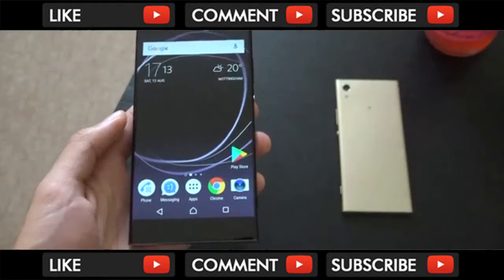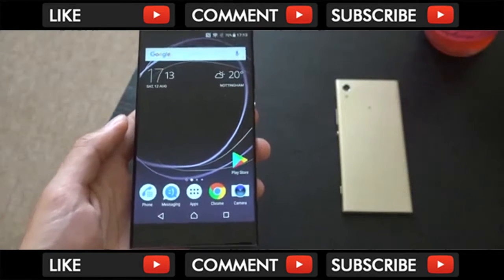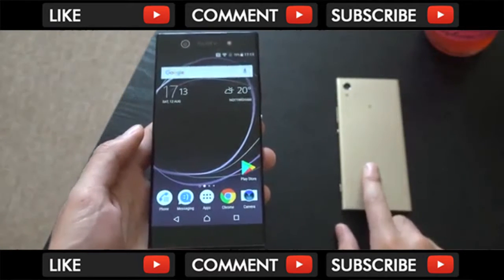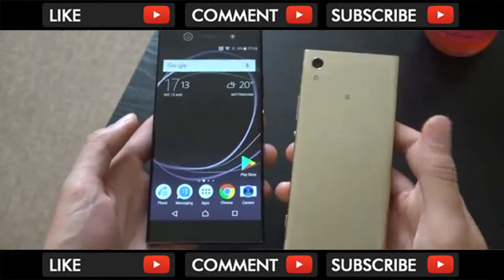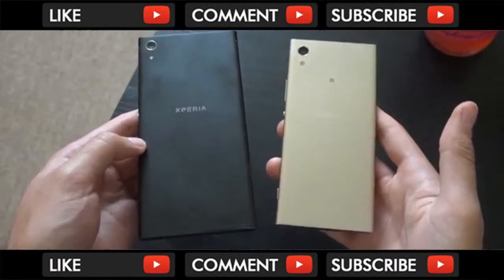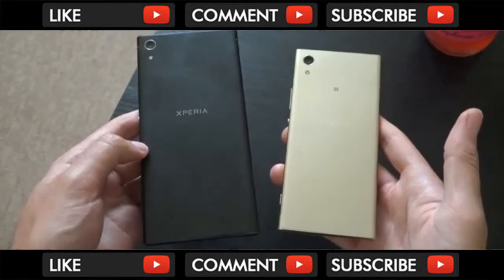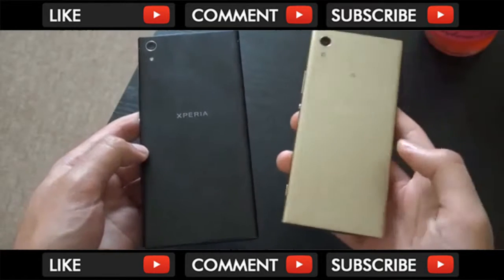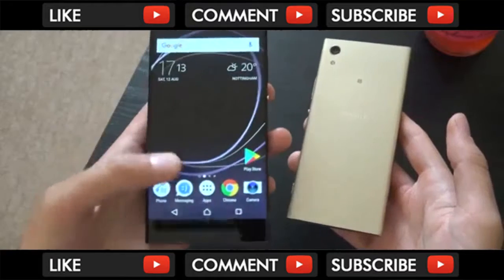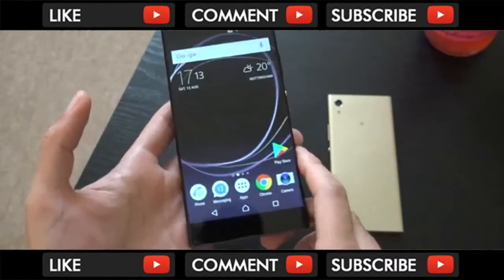Hey guys, so I wanted to do a review of the Sony Xperia XA1 Ultra, which is the bigger brother of the XA1 phone, which I did actually enjoy in terms of the build quality. So I wanted to see what the bigger one was like here — I wanted to check the device out, see how the camera was, see how the gaming was on this phone.